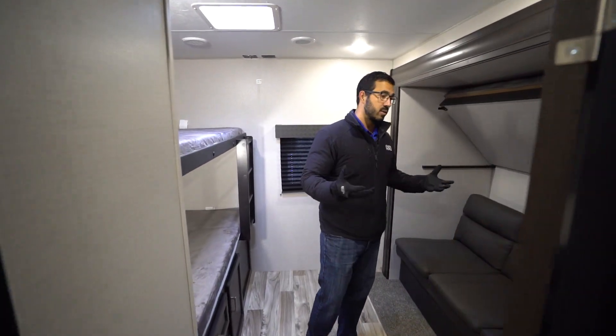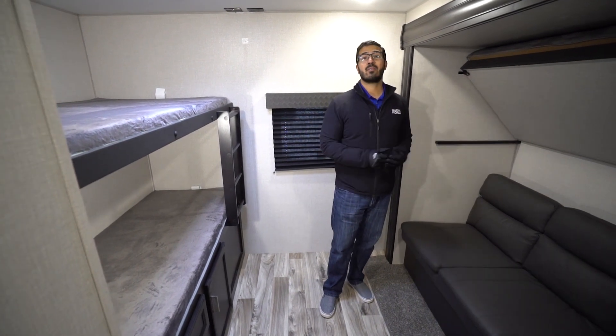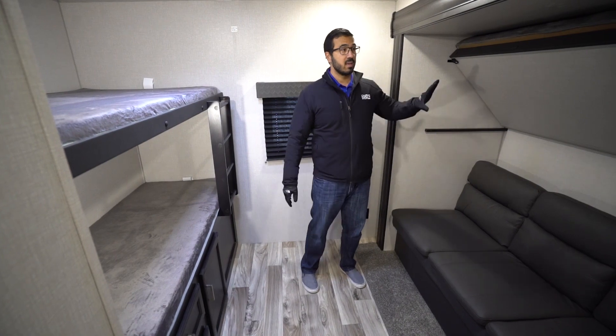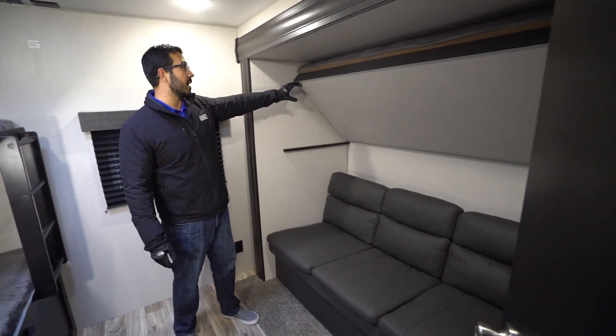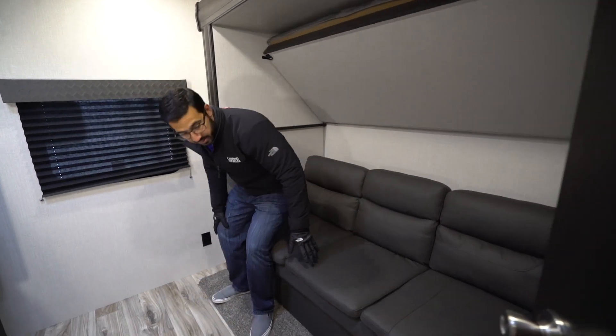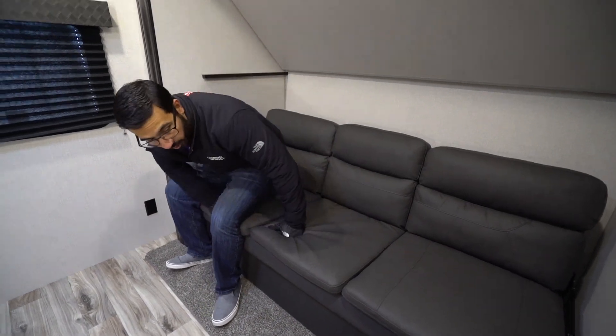As we step into the bunk room, you'll see that this is a quad bunk — for everything else we have going on, I think it's pretty amazing that they were able to fit four bunks back here. You have the slide-out with the drop-down bunk. That just locks right up top so that as you're sitting on the sofa, even at six foot, I can see I'm not hitting my head. So if you have some taller or teen kids, you don't have to worry about it.